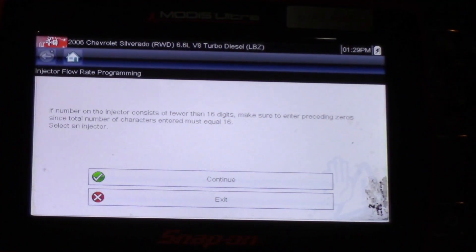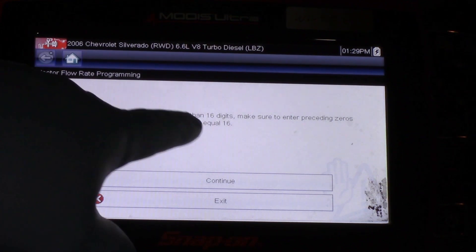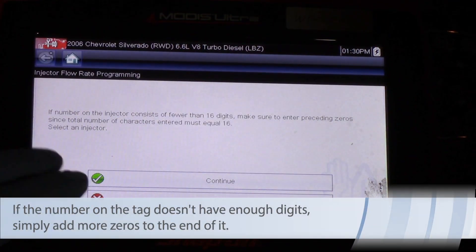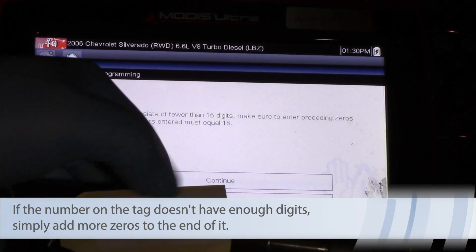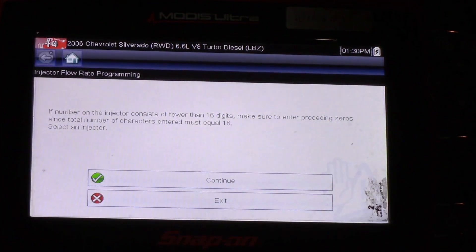I'm using a Modus Ultra here, and the screen says if the number on the injector consists of fewer than 16 digits, make sure to add the additional zeros since the total number of characters must equal 16. Some injectors will have 12 numbers, some will have 13 — we just pad it out with zeros.